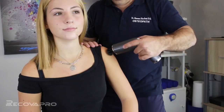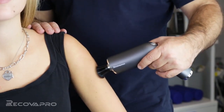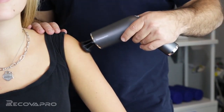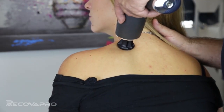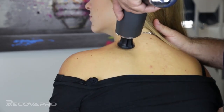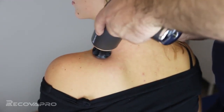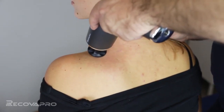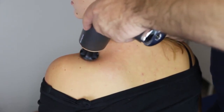The effects of the RECOVA PRO on the muscle are very gentle, and with the different heads it's possible to work in different areas of the body. With the speed regulation — five speeds — it's possible to work to create microcirculation, to create an antalgic effect, or simply for muscle release.